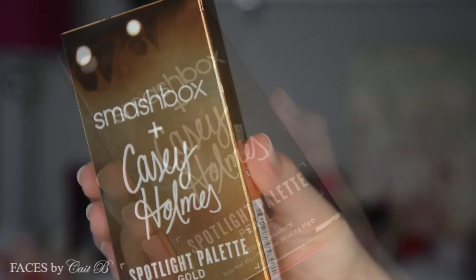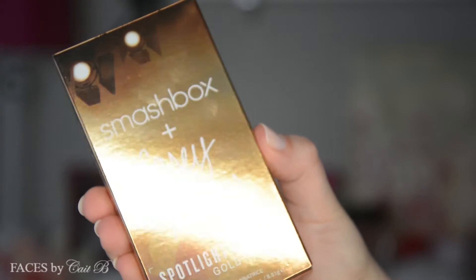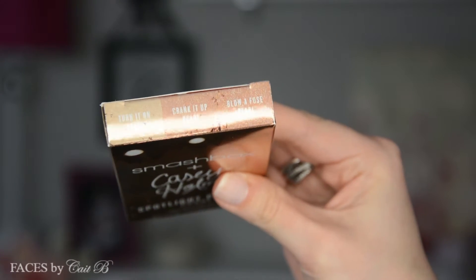Sorry if I'm blinding you — and not just with my highlight! I know that these are meant for different skin tones: Pearl would be for fairer skin tones and Gold would be for deeper. But I wanted to support Casey and I got both palettes.